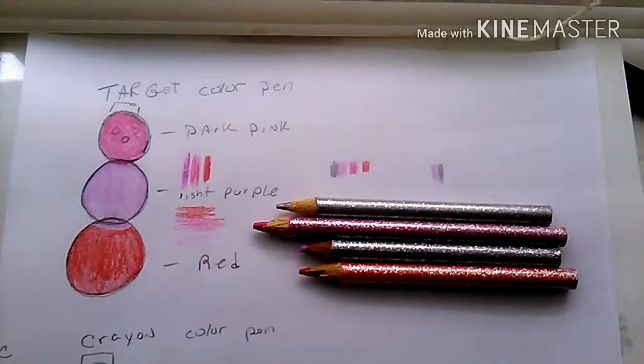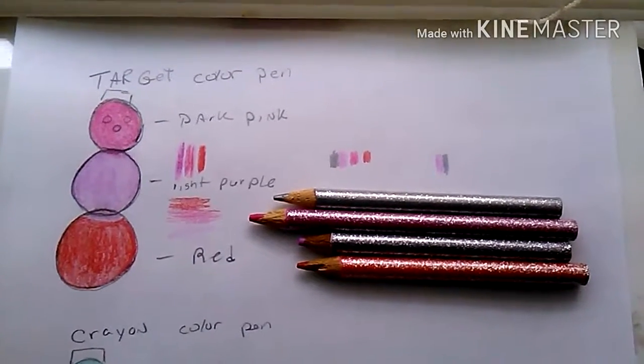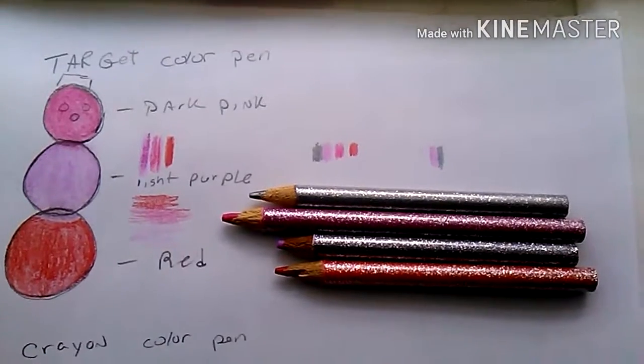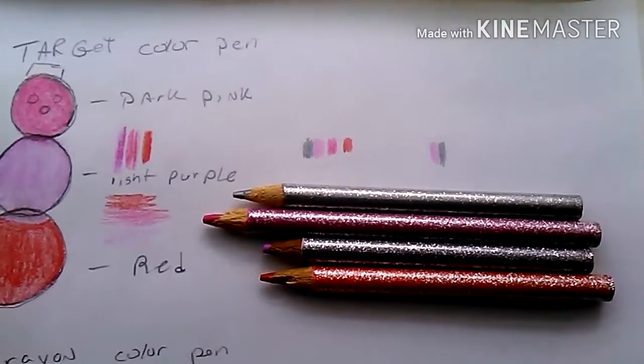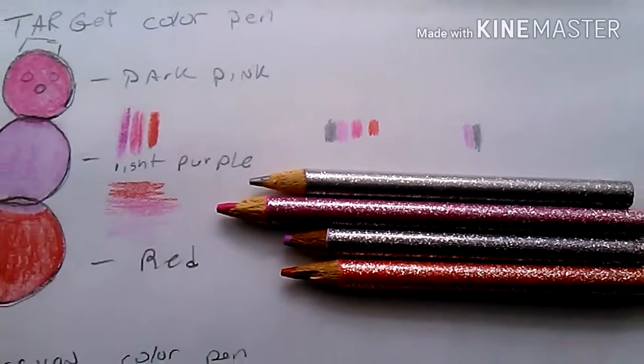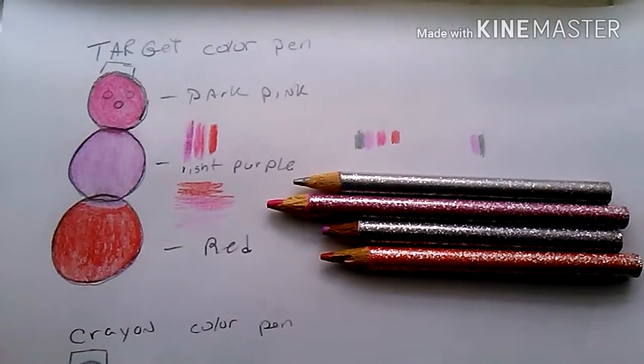For the first color combination, I used color pencils from Target — the little cheap ones I bought for about $23 a couple of years ago. I got dark pink, light pink, and red. It looks pretty good. When you put it with gray, it looks really pretty — a wonderful combination for coloring a snowman.